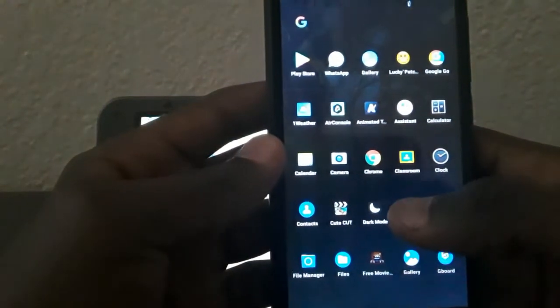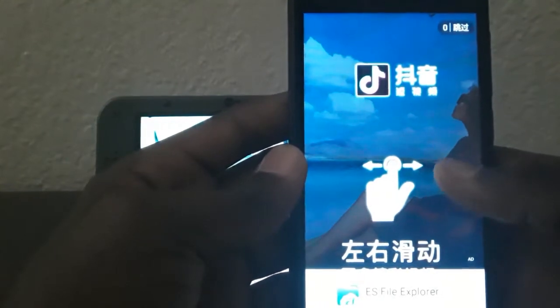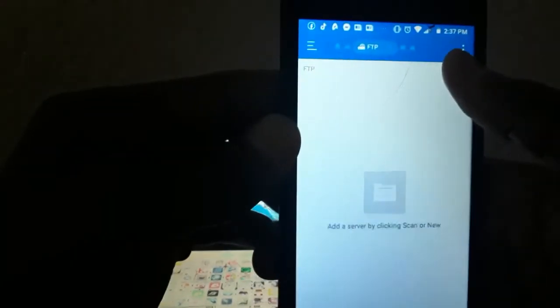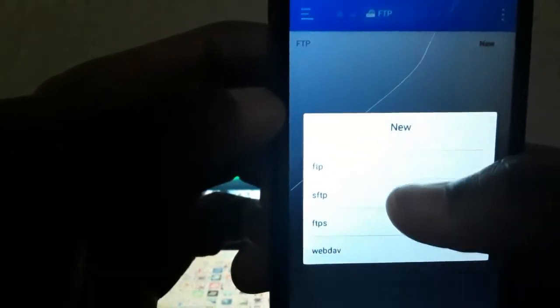So we're going to open ES5. We're going to go to Network right here, then press FTP. We're going to go to New, and it's going to pop up a page — it'll bring up this page, and you're going to press the first option.